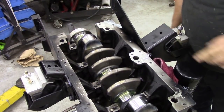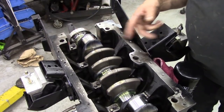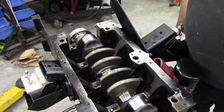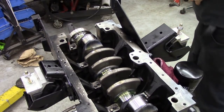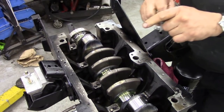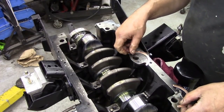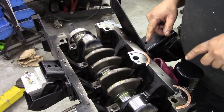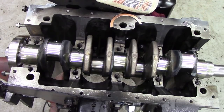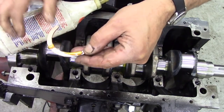Now, you've probably seen that I didn't put the thrust washers in first. There's a reason for that — if I dropped the crank in first, I could knock them out accidentally. So let's get them now. Here they are — these little chaps. Now these are standard; you can get them oversized. I'm going to oil these up and show you how we fit them. I'm just going to put some more oil on these copper faces.